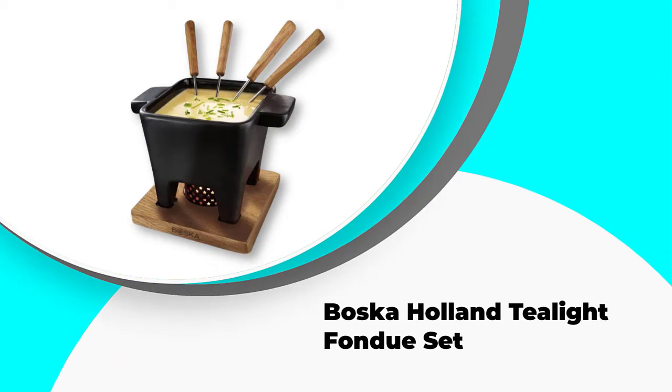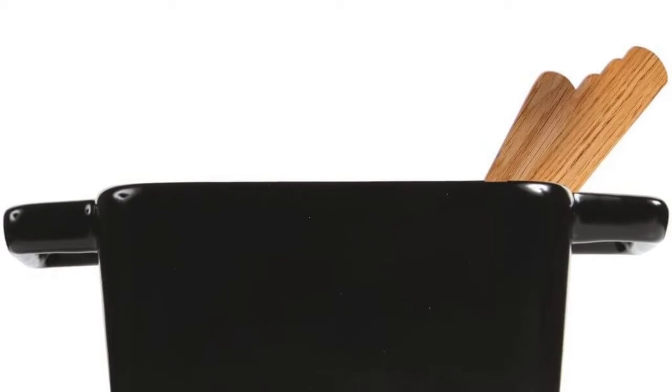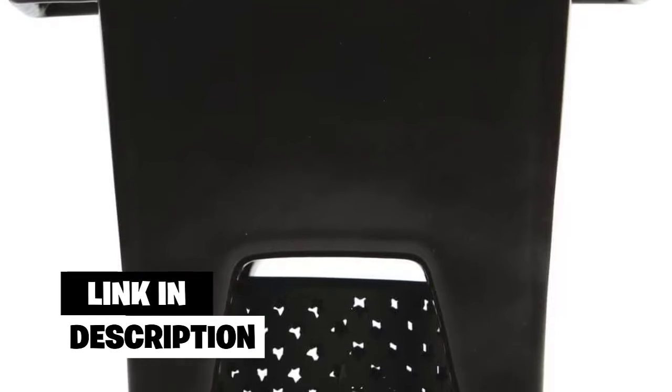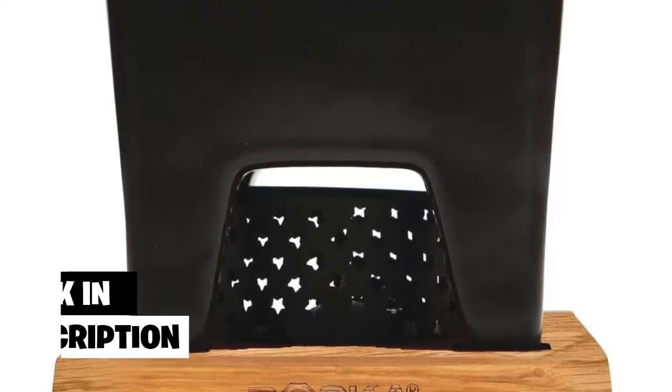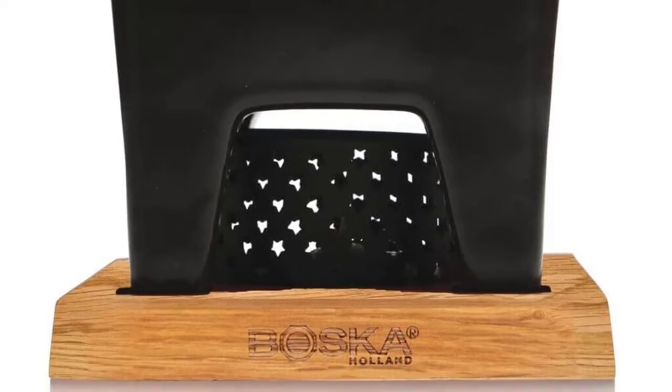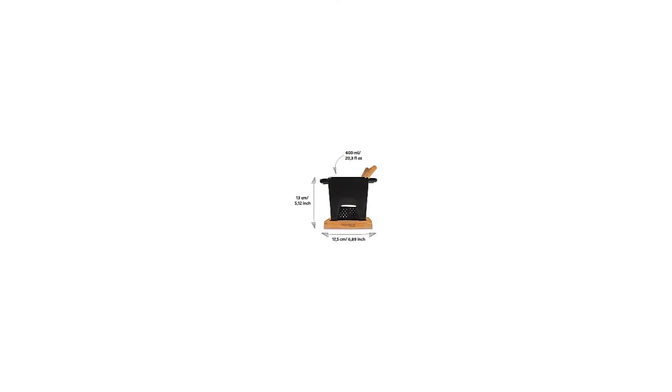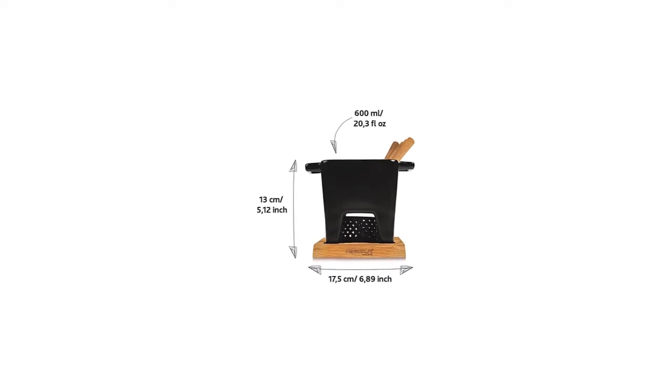Number 4: Bosca Holland Tealight Fondue Set. The Bosca Holland Tealight Fondue Set is a small, non-electric fondue set that has a 400 milliliters capacity, which is very small, at 0.42 quarts. You also must use a tea light candle or other burning fire gel to heat your fondue, and the material of the pot is made out of ceramic. There are four fondue forks included, as well as a ceramic pot, tea light holder, one tea holder, and a wooden base.